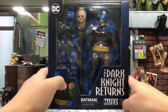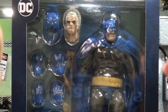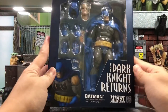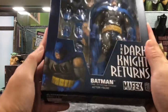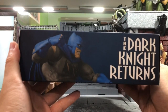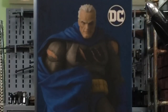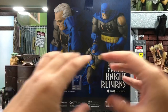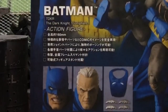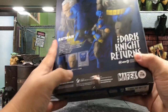Before we begin, let's take a look at the box design. I always like the white window boxes where we can see everything we're getting — it's a very good display. We have Batman here, very nicely done by Mafex. From the side we can see very cool poses, and the other side is even cooler with the Bruce Wayne head on it. At the back of the box we can see all the pictures and something like a checklist of all the accessories included. So let's crack him open.